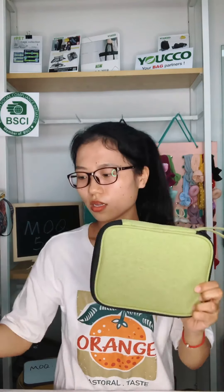So if you think this is not enough to store watch straps, I will show you the other watch strap organizers. Let's see.